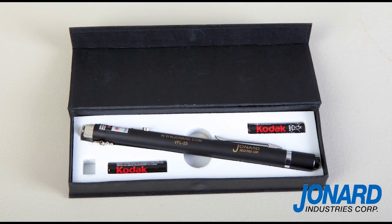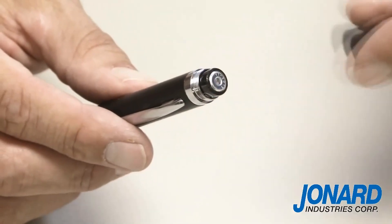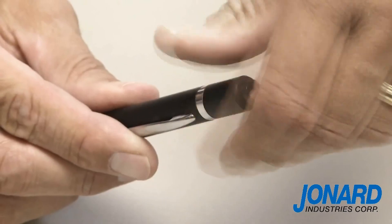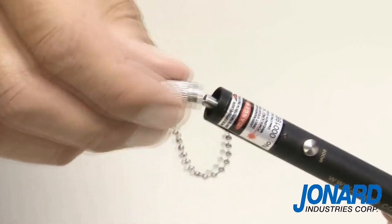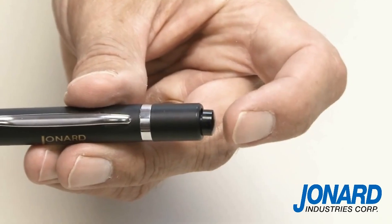Using the Jonard Industries Visual Fault Locator is fast and easy. First, unscrew the power switch cap and install two standard AAA batteries included. Next, screw the power switch cap back in place and unscrew the dust cap. Press the power switch on the end of the cap to power up the unit.